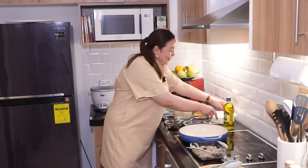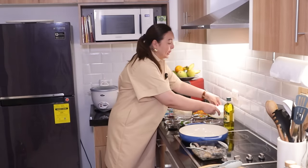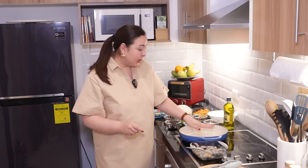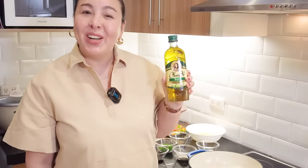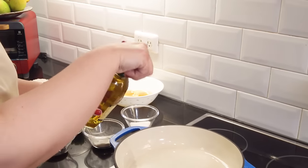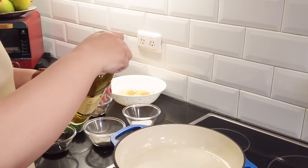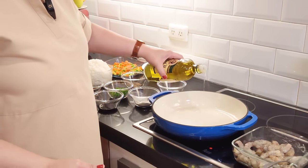And guys, I forgot — we need four eggs. We're gonna beat them later. I'm gonna check if the pan is hot. When it's hot, we're going to fry the shrimp. Now we're going to be using Doña Elena pure olive oil today. While olive oil comes at a premium price, we have to think of it as an investment for your health, because prevention is not only better but also cheaper than cure.